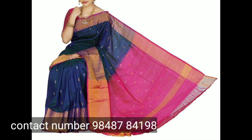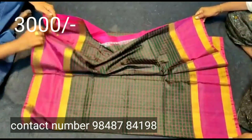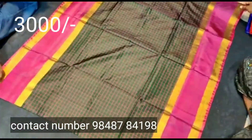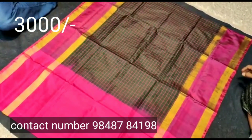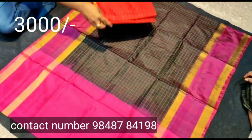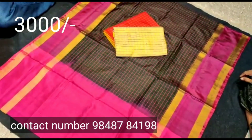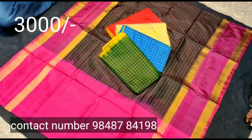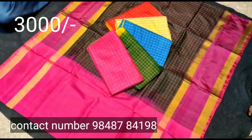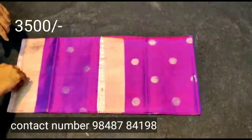You can see the color on your screen. There are many contrast colors and blouse options. This is a light and soft color.